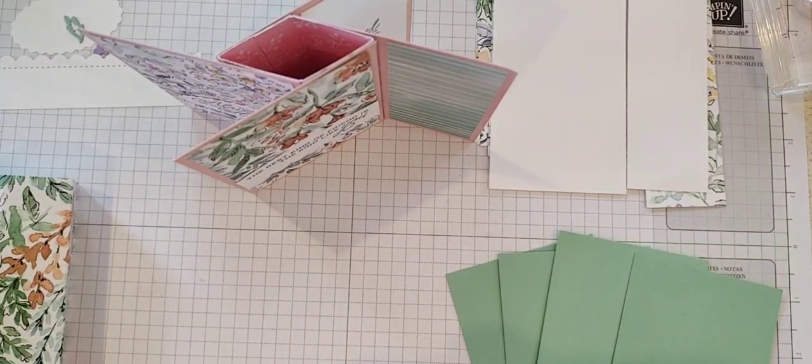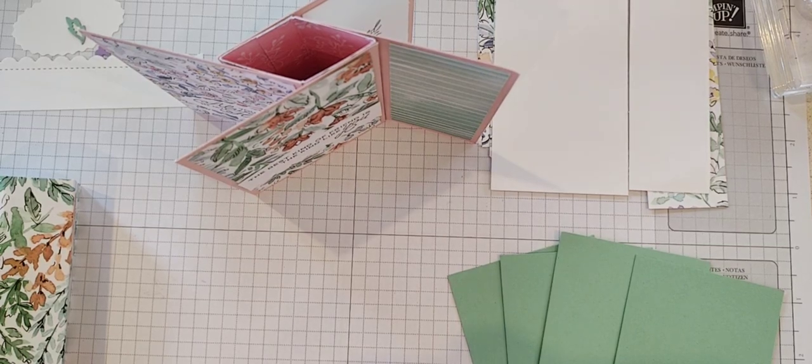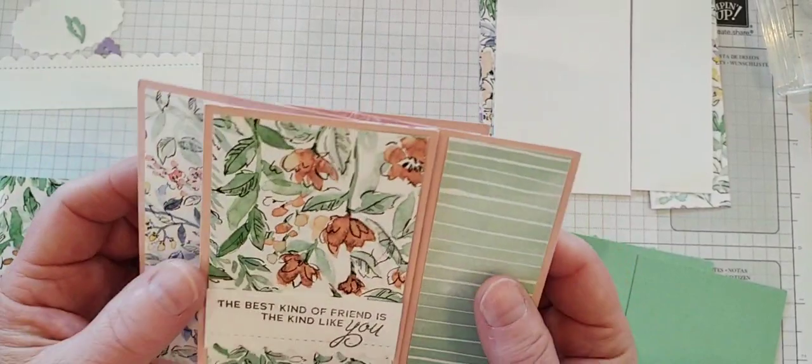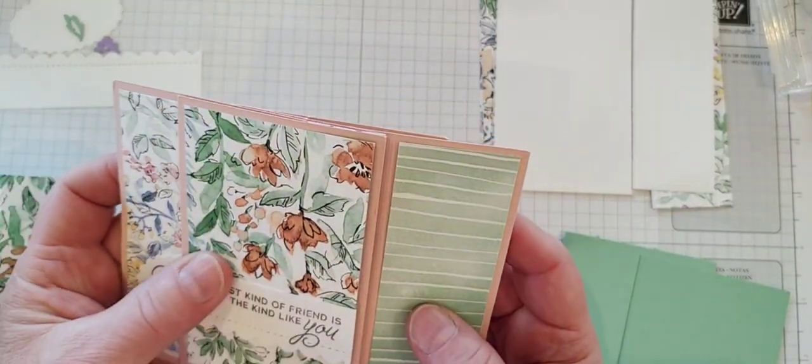Hi everybody, it's Kim Wilson and it's time for our card class for this month for July. I'm so excited to show you this tower pinwheel tower card. I just love this card, it's just so cool.